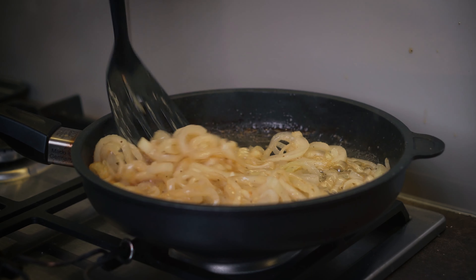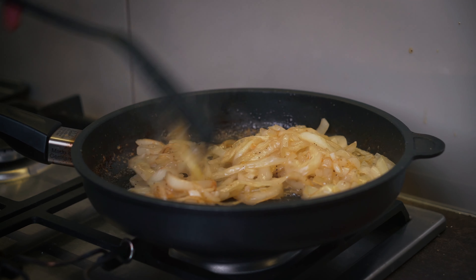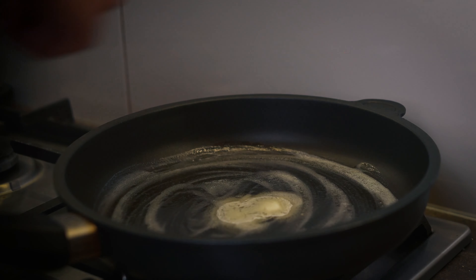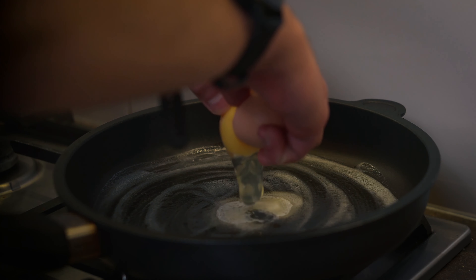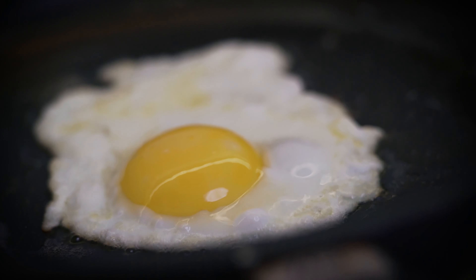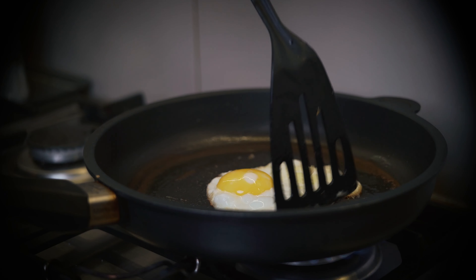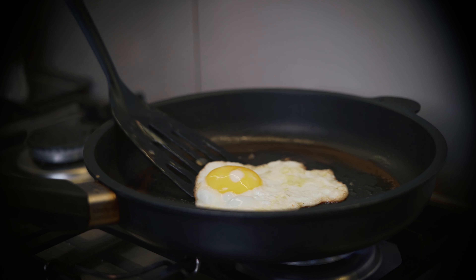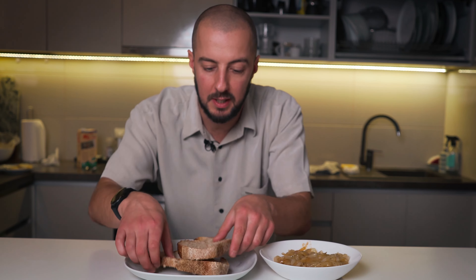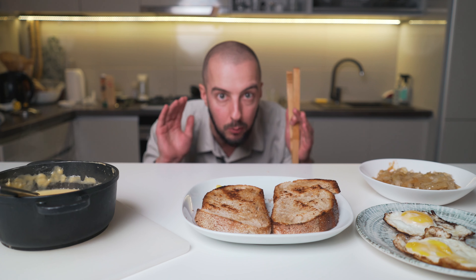Wow, look — amazing! Done. Our egg is ready too. Let's toast our bread — et voilà! Now it's time to combine our sandwich.